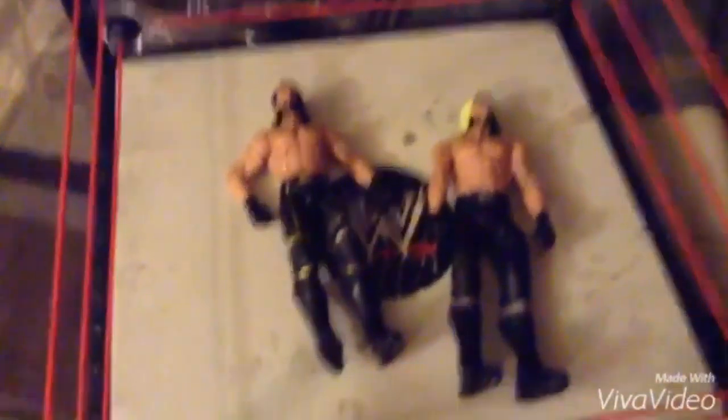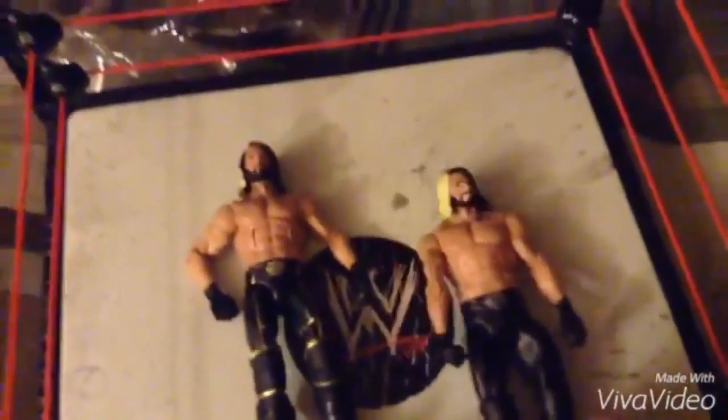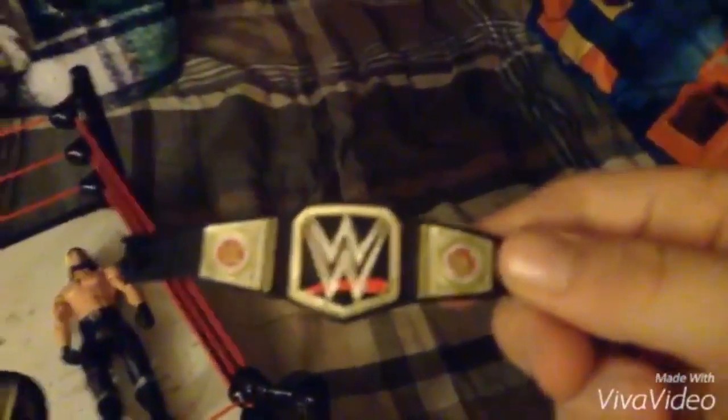I do have basic figures but I recommend buying Elites — they're a little more money. Basics are $15 where I live and Elites are about $25 to $28 around here, because I live in Canada.